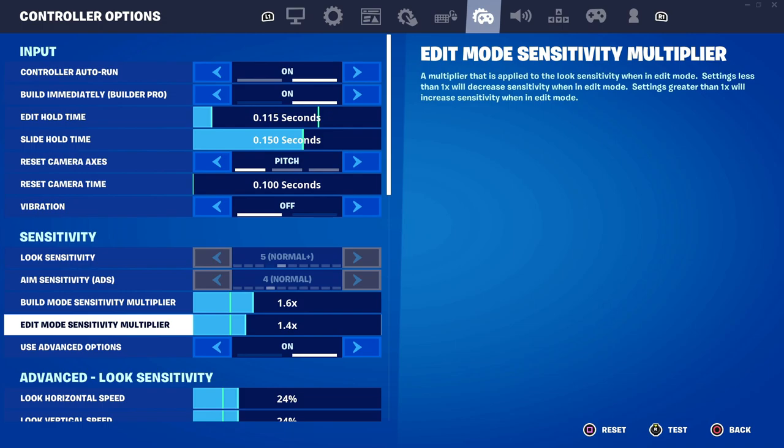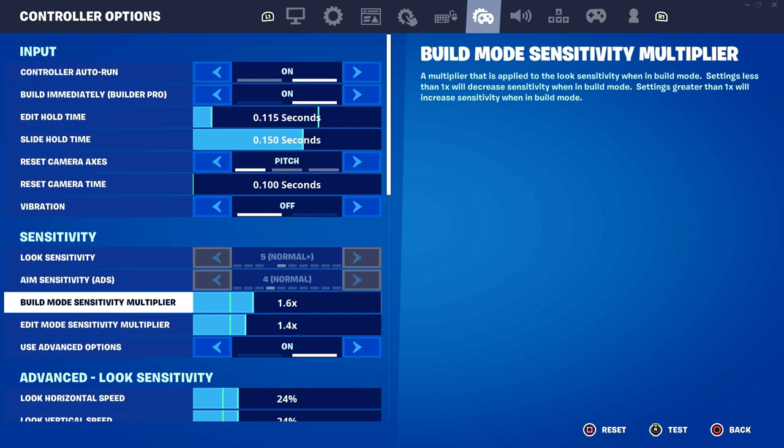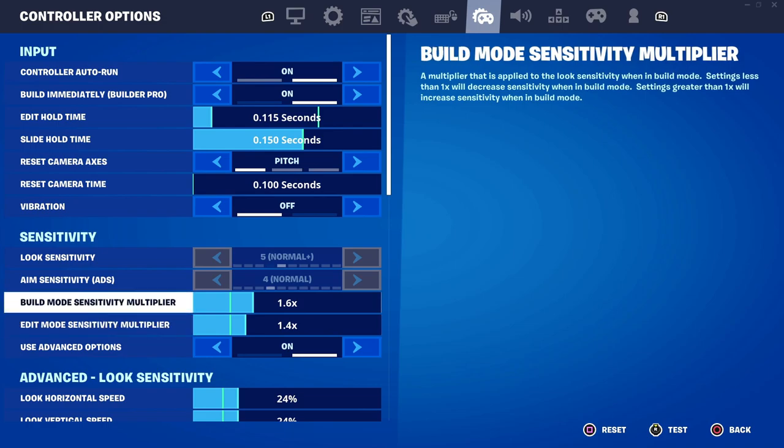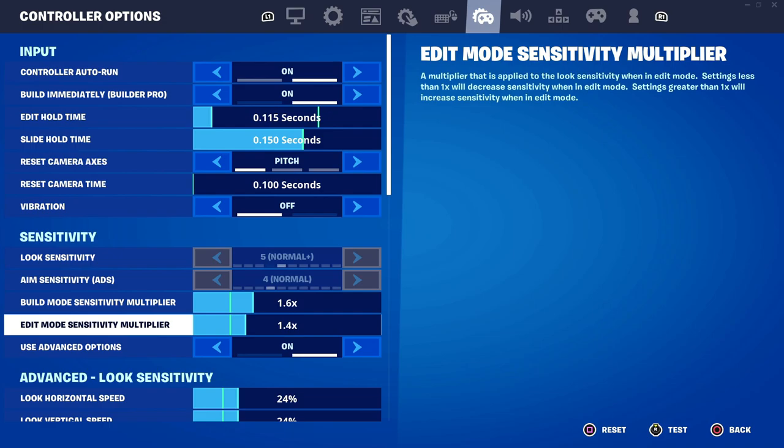Following that there will be build mode and edit mode sensitivities. I have build mode set a bit higher than edit mode because build mode is a 3D plane where you can place builds everywhere, whereas edit mode is a 2D plane where you're only editing one build piece. So you want edit mode a bit slower so you don't mess up your edits and you have more accuracy.